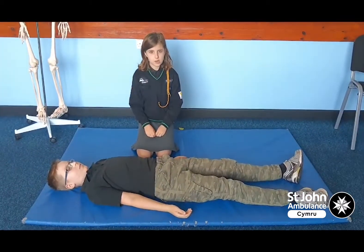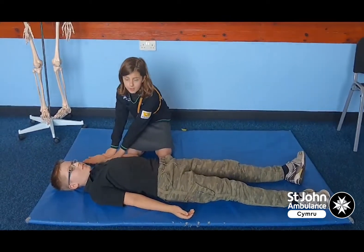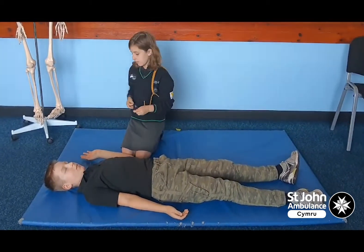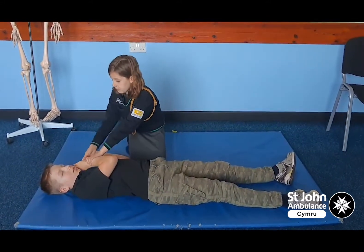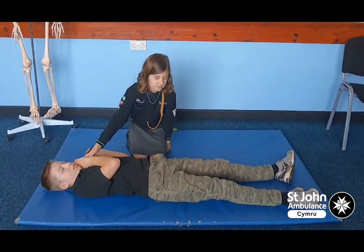First thing you need to do in a recovery position is get the hand closest to you and put it in a high five position. Then you take off their glasses, if they have some, fold them up and put them in their hand. Then get the hand opposite to you and just put it on their cheek. Make sure not to let go, otherwise it will just flop back.